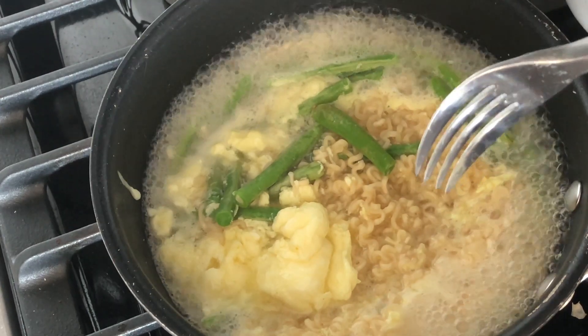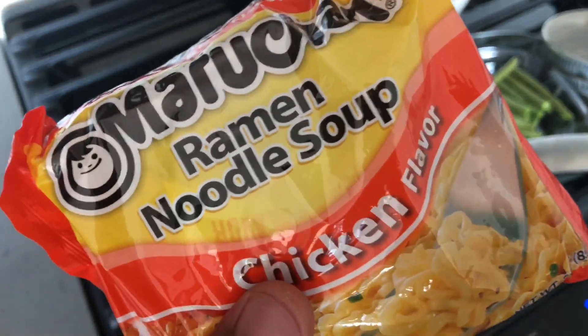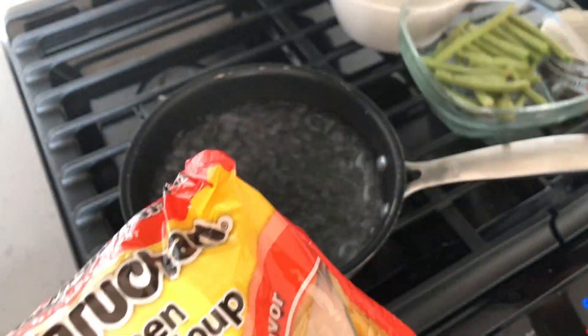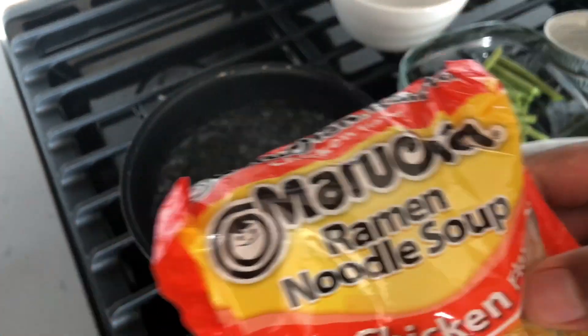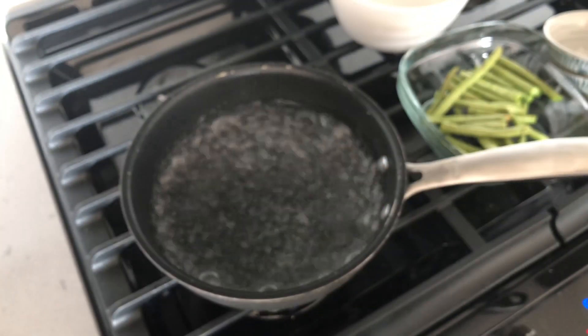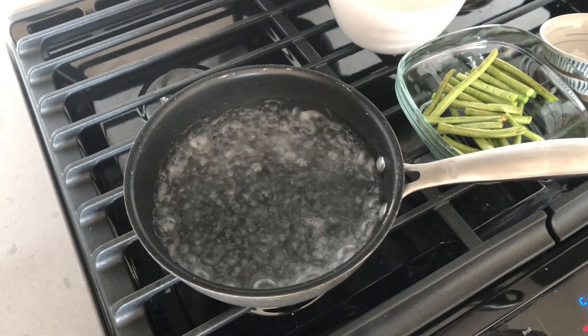I'm going to go ahead and turn the butter off. Today I am going to be making ramen noodles with green beans, an egg, garlic, and lime. Absolute goodness. Let's get started.